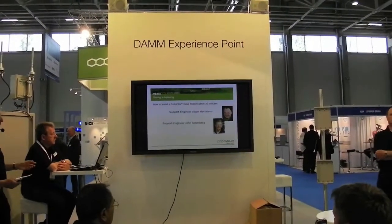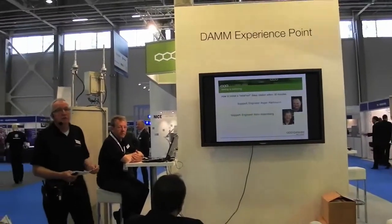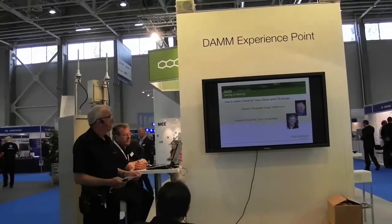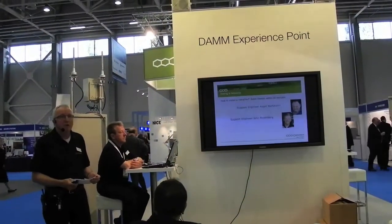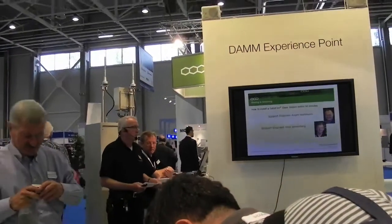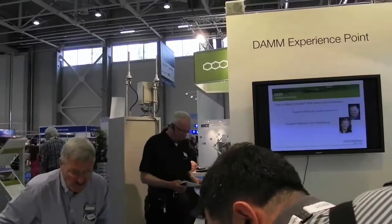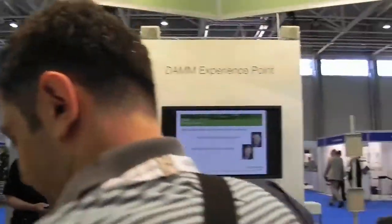The second, on my left hand side, is John Rosenberg. He's also a support engineer. He is very much aware of our TentraFlex system — knows everything about it, and especially he knows a lot about our dispatcher system. So when you come back later on, you can ask him for what you need to know concerning the dispatcher system.